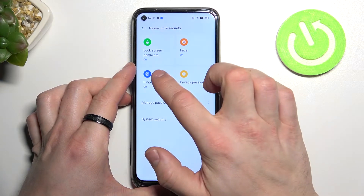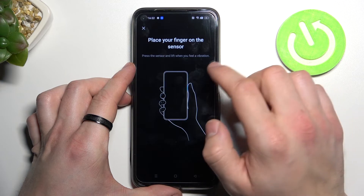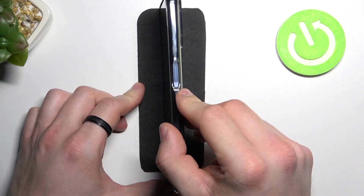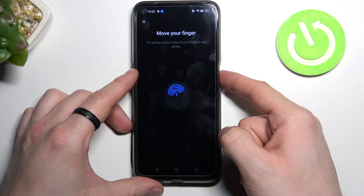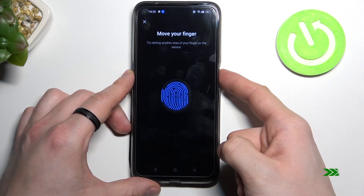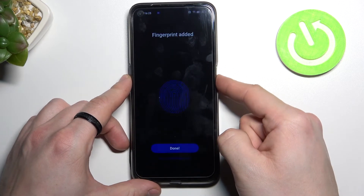The last method to unlock the phone is fingerprint. The fingerprint sensor is right here — simply tap it multiple times. Now let's use my fingerprint to unlock the phone.